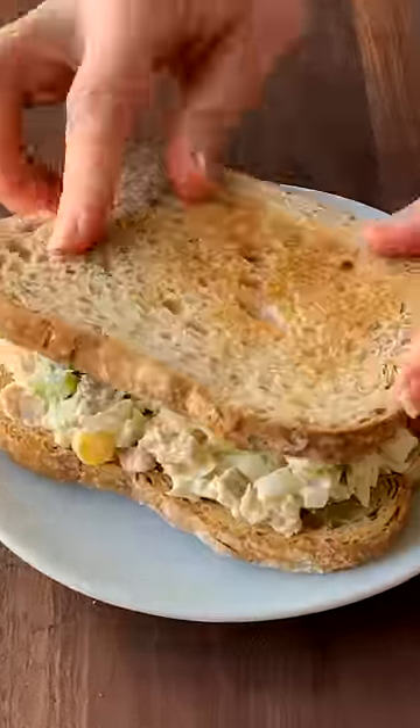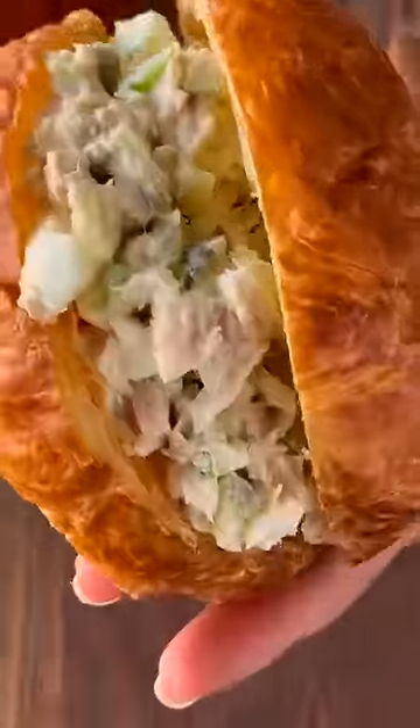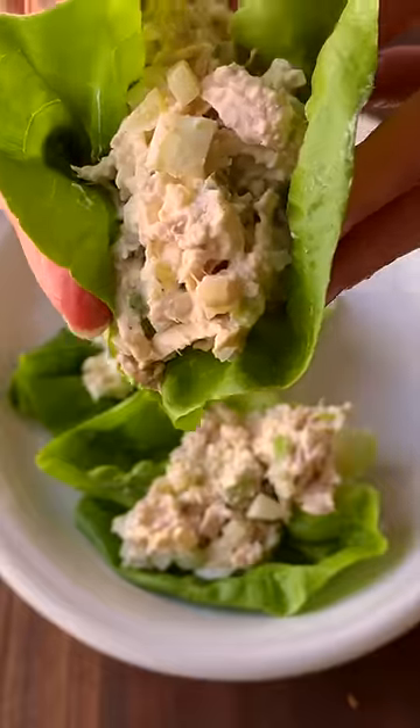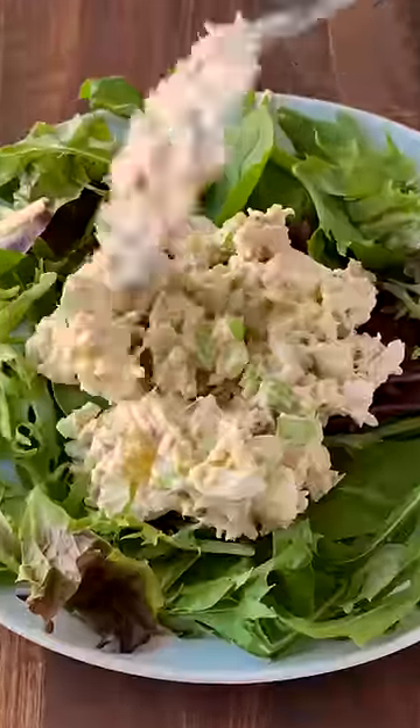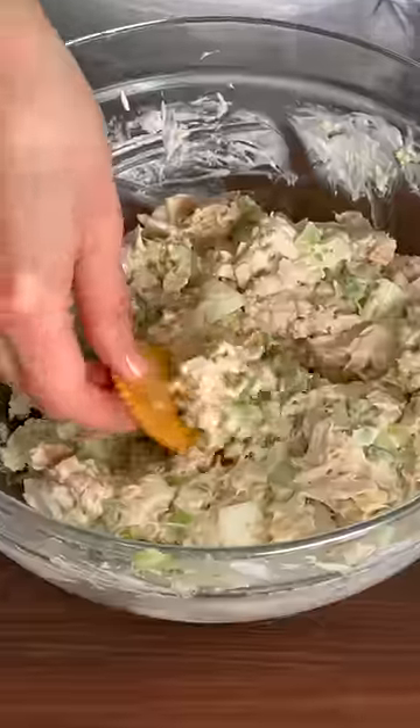Now you can make classic tuna sandwiches or even put it into a croissant. For a lighter lunch, you can put this into lettuce cups or serve it over a bed of salad greens. Easiest of all, serve it with crackers for the perfect snack.